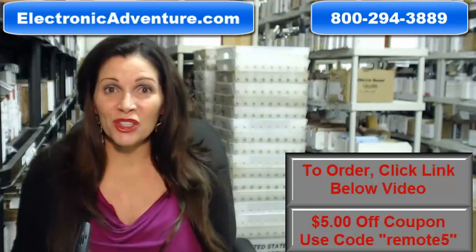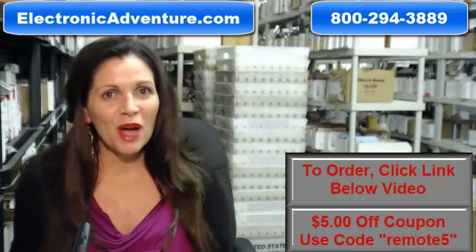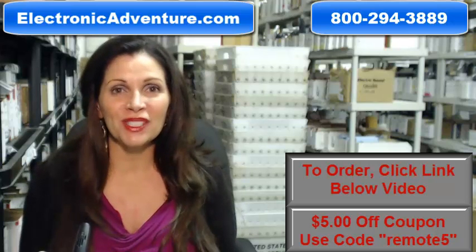Okay, so you need to buy a brand new original Yamaha remote control. Well, you've come to the right place. Just click on the link right below this video, order your brand new Yamaha remote and it ships today.